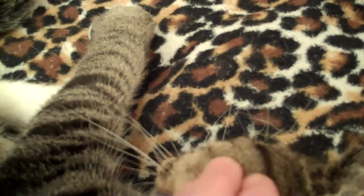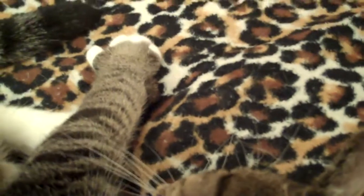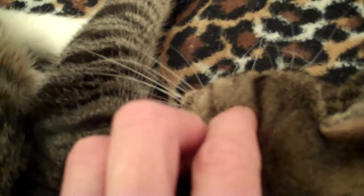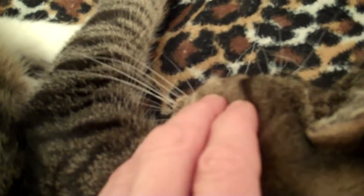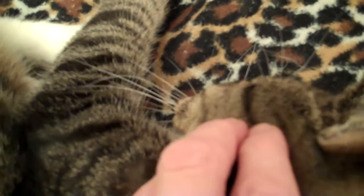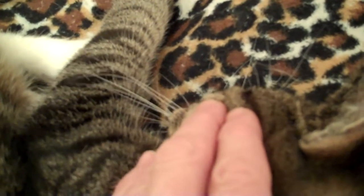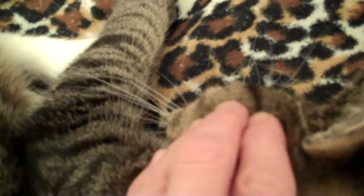You start at 6 o'clock, go back around to 9 o'clock, and you can do it with one finger, or you can do it with a few fingers, depending on what they respond to and the size of the animal, because this is very good to do on dogs as well. For animals that are very stressed, this is a really good area to work.